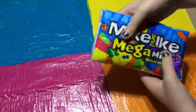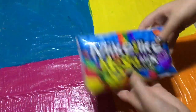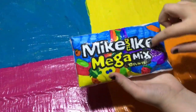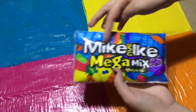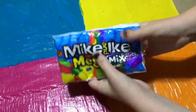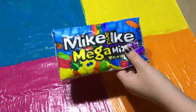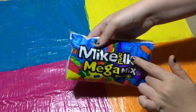Our final idea is the Mike and Ike's mega mix. I really love the design of this one — we made it 3D, though you don't have to. I love all the colors that are in it, and the sign is my favorite because it just looks so realistic. It's super super squishy as well. I rate this squishy a seven out of ten.